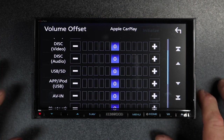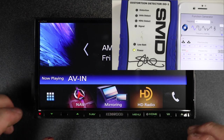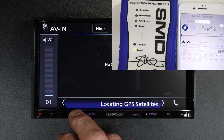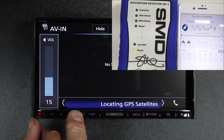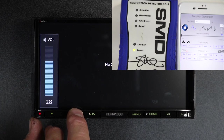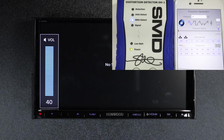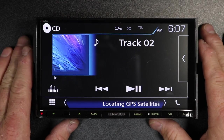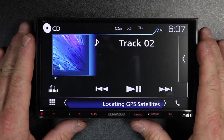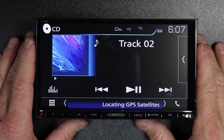Now let's go ahead and test the aux. We still have it set up for 40 Hertz. We'll select AVN or aux and start turning up the volume. We've gone ahead and maxed out the volume. With testing the CD, the aux, and the USB, we can assume that at the default zero settings for source level control, this radio is pretty much not going to clip at all.